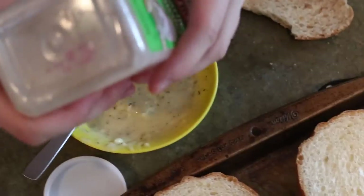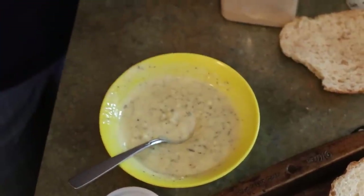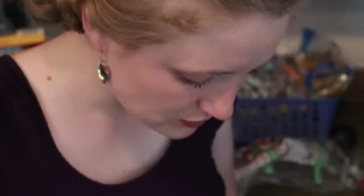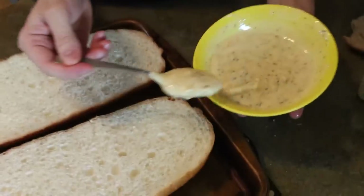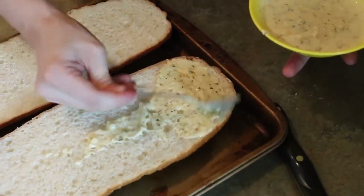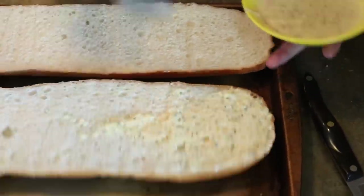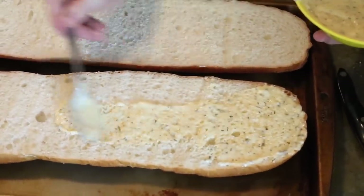I'll just take a little piece and dip it a little bit — and that's not got enough garlic. Once it's done, I'm just going to put it on here like that and spread it around. Make sure to get it on there really good, don't miss any places.